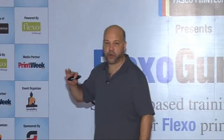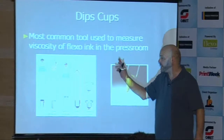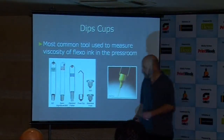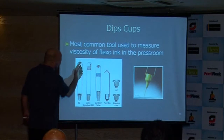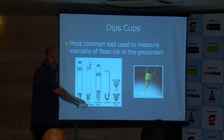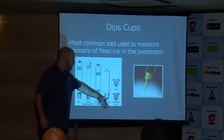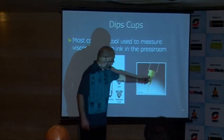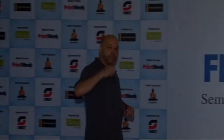What you're probably going to be interested in is the most common tool used to measure the viscosity of flexo inks, which is a dip cup. These various types are manufactured by Darco. There's an EZ series cup, and the Zahn cup is the most common cup used in my country. But there's also a Ford cup, a fork cup, an ISO cup, a standard fork cup, and a shell cup — different types of cups that measure viscosity.